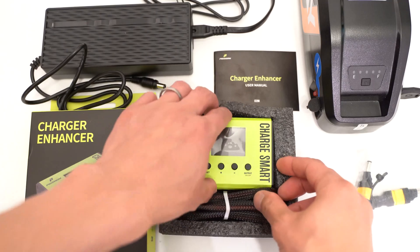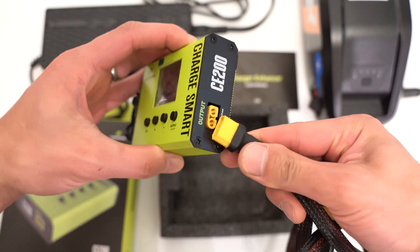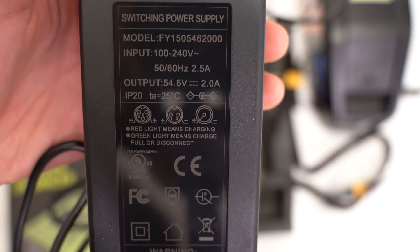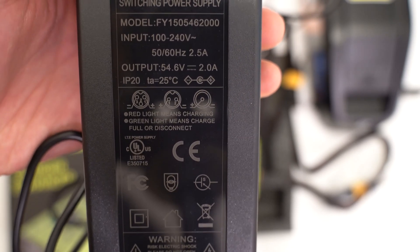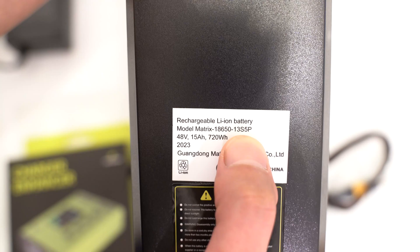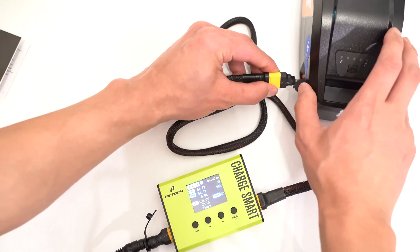Let's set the device up. The first step is to plug it into the wall. For reference, the input of this charger is 100 to 240 volts, 50/60 Hz, 2.5 amps, and the output is 54.6 volts at 2 amps. This is a 48-volt 15 amp-hour battery with cells configured as 13s in series and 5 in parallel. I'm going to plug the charger into the device — the screen turns on — and then plug the other end into the battery.